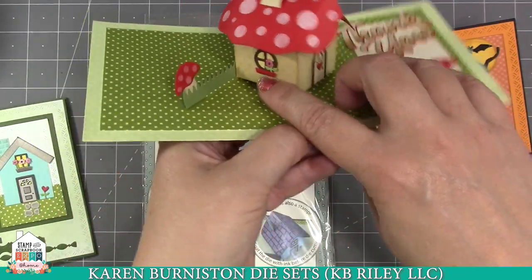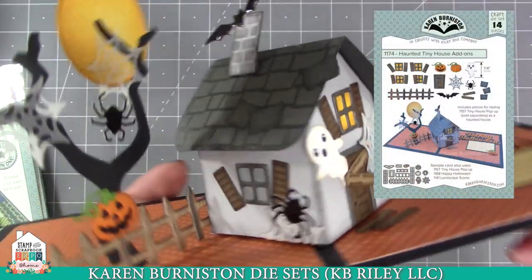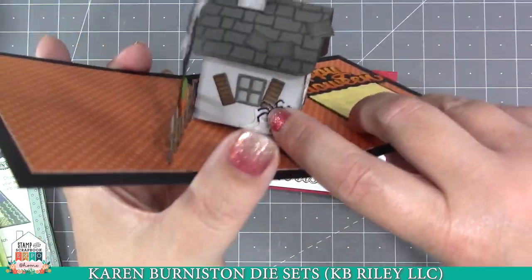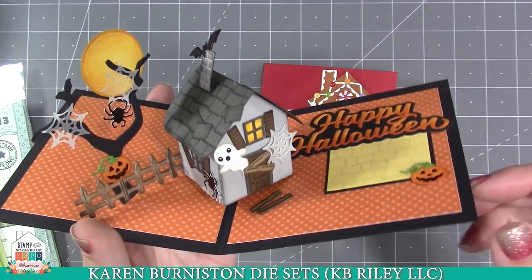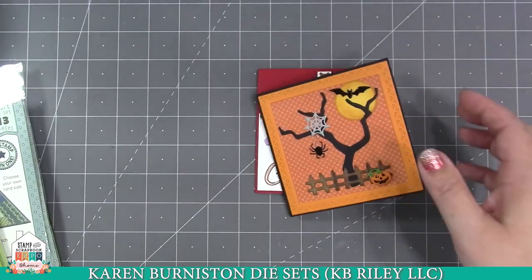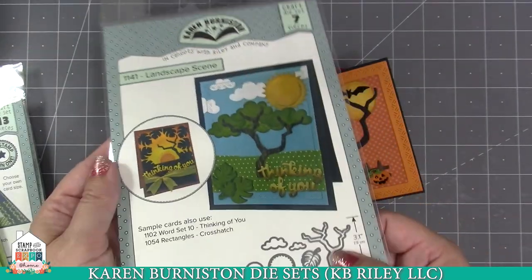In that same release we came out with the mushroom tiny house add-ons, which adds the pieces you need with the foundation tiny house pop-up die to fashion a mushroom tiny house — a different roof, rounded doors and windows, a grass piece, while still using flower boxes from the foundation set. Now in our new release we have two new tiny house add-on sets. The first is the haunted tiny house add-ons, giving you new windows, doors, shutters, boards, a ghost, a spider web, a spider, a bat, a jack-o-lantern, and a spooky fence.